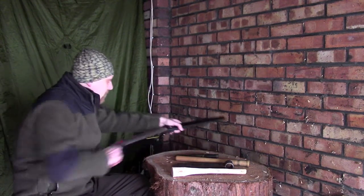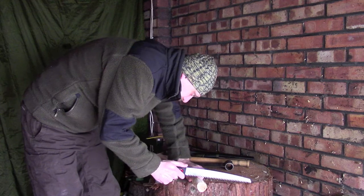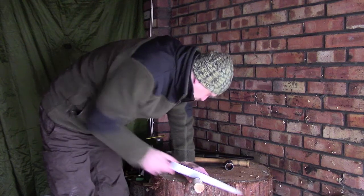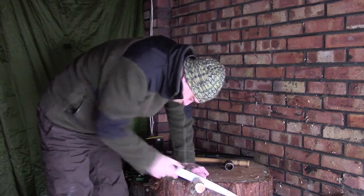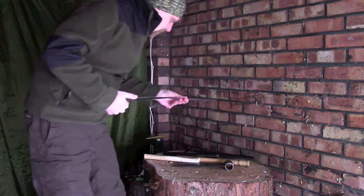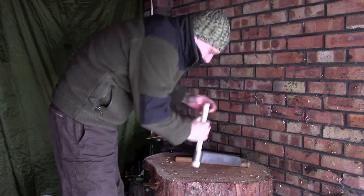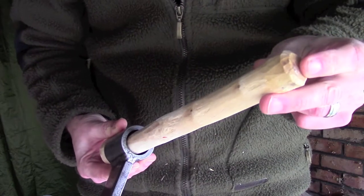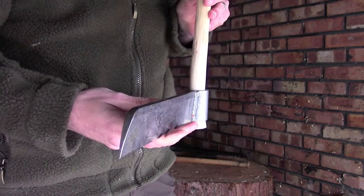The last thing to do — I've already pre-marked this — is just to take this off with the saw, like so. And what I have now is a nice new handle. It's not the greatest of fits, as you can kind of see here, but it will be absolutely adequate for what I need it for — I've got something to hold on to while I'm using the fro.